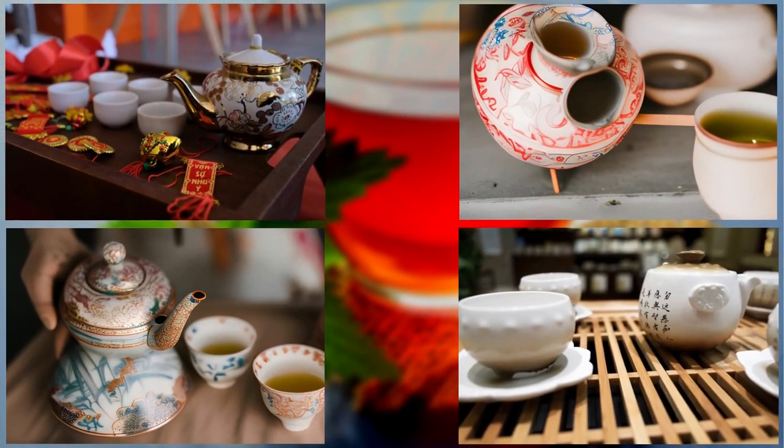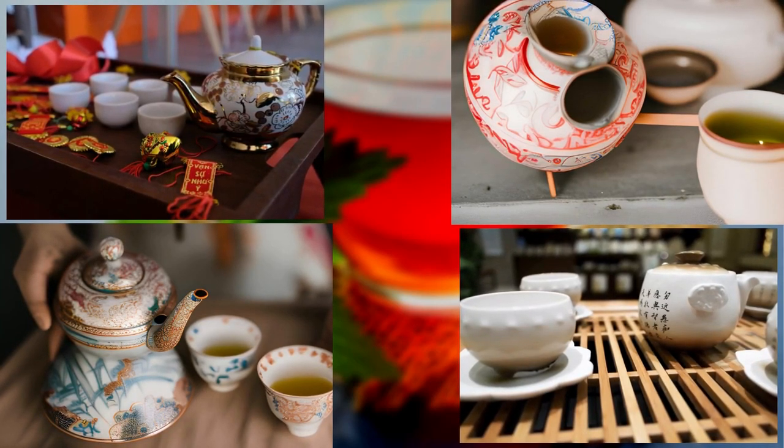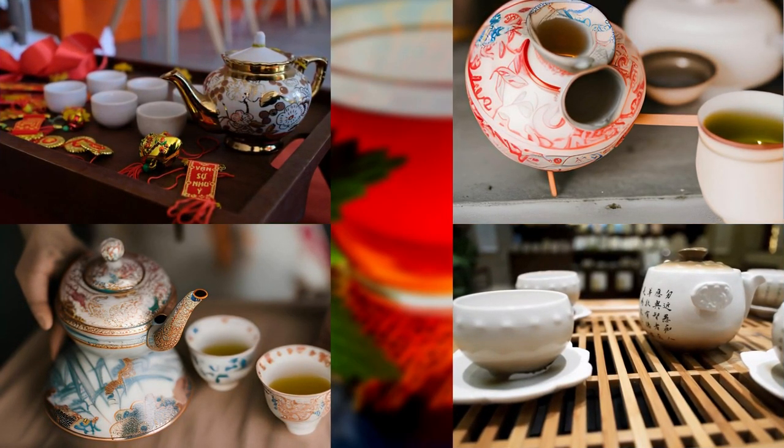Now, let's delve into the captivating ritual of the Chinese Tea Ceremony. This ceremonial practice is a profound expression of harmony, respect, and mindfulness. It establishes a serene space for both the host and guests to connect with one another and appreciate the art of tea.